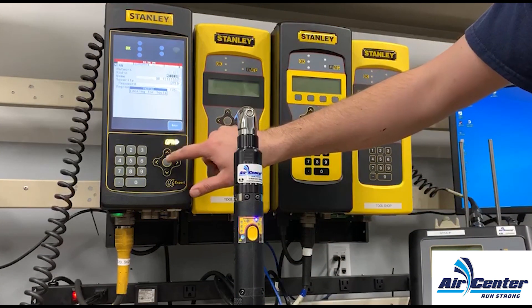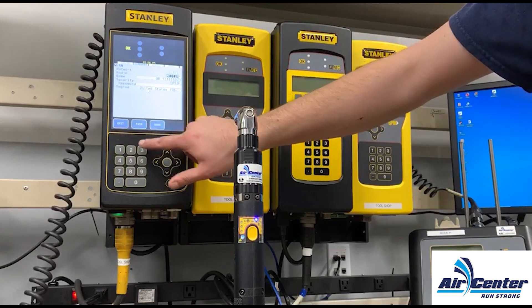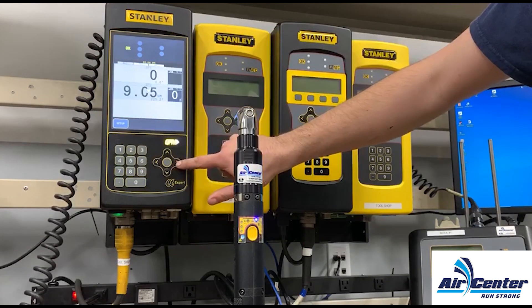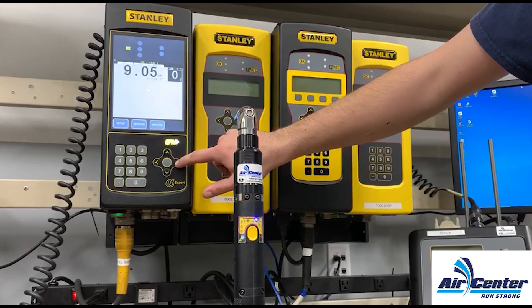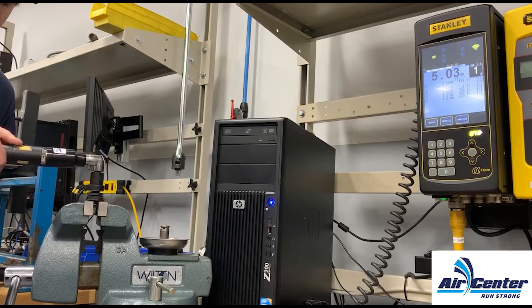You can then select your spindle, select yes, and exit. Our cordless tool and controller have now been paired and you can start doing rundowns.